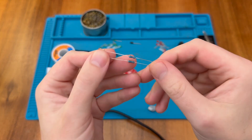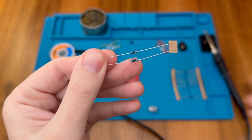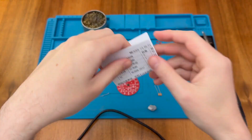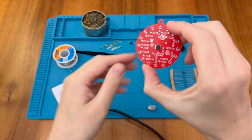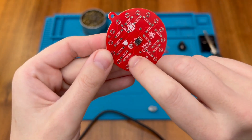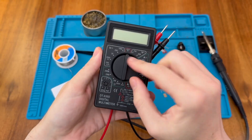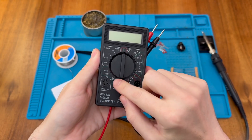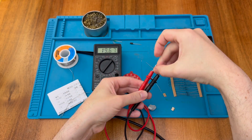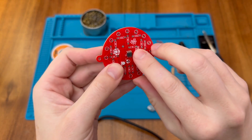Next let's do our resistors. We have some here with the colour code brown black black red with a brown tolerance band, and these will be 10k resistors. These go in positions R1 and R2. Of course if we're unsure we can always check the values with a multimeter — I'll set it to the 20k range because we need something above the range we're expecting. Popping a single resistor across the probes we're getting 9.85, so those are going in R1 and R2.